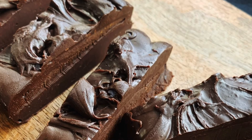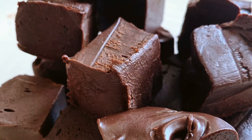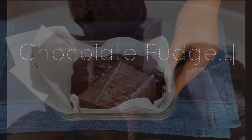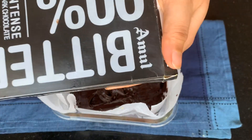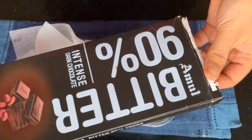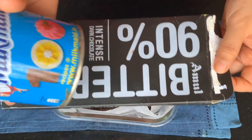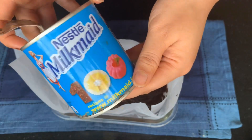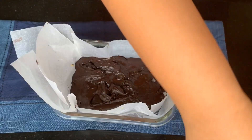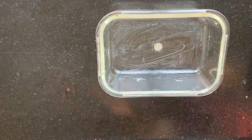Hello everyone and welcome to my channel! Today we're going to make the world's easiest chocolate fudge ever using only three ingredients. First, we need some chocolate — I'm using Amul Bitter 90% dark chocolate, but feel free to use any chocolate of your choice. We'll also need sweetened condensed milk; I'm using Nestle Milkmaid, though Amul's Mithai Mate works equally well. I'd also recommend adding a few drops of vanilla essence to add a nice element of surprise to the final outcome.